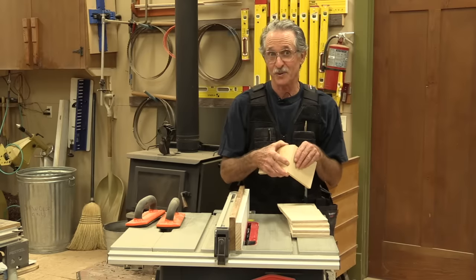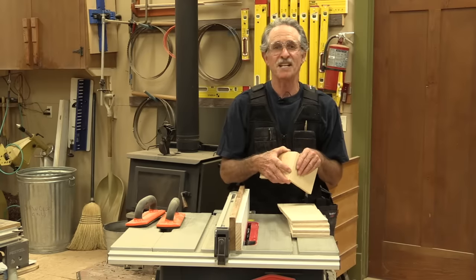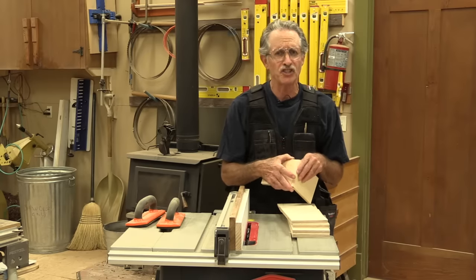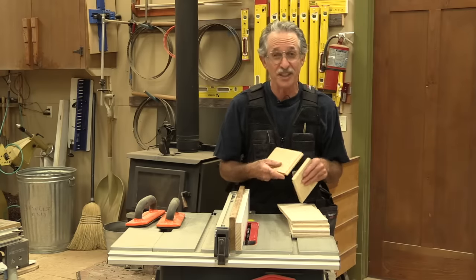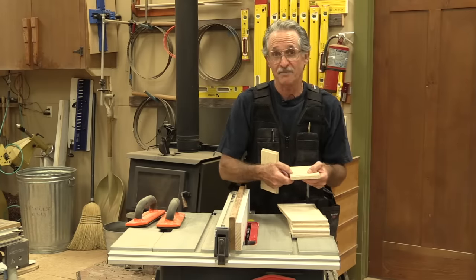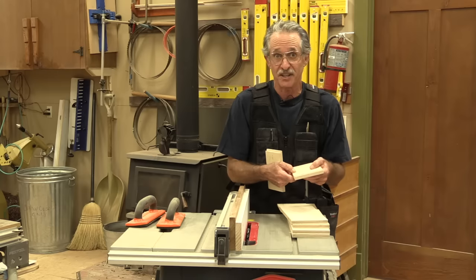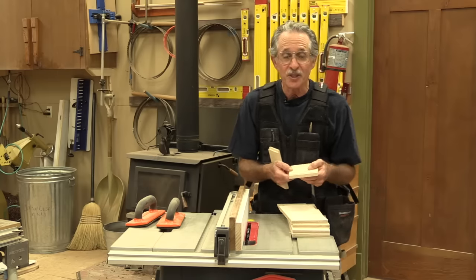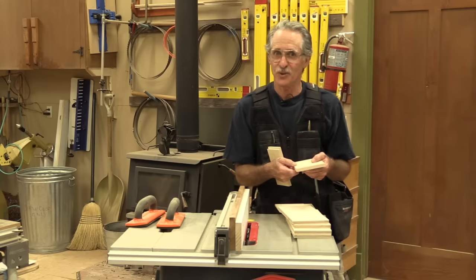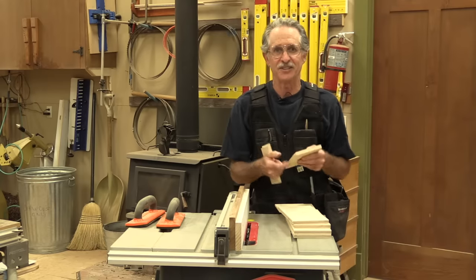The really great thing about the quarter, quarter, quarter system is you make all your cuts — every single one — with exactly the same setup, including cutting a groove in the bottom edge of the drawer on the inside of the sides and the front for a quarter-inch drawer bottom. And if you want to, you can even make a half-inch drawer bottom with exactly the same setup.